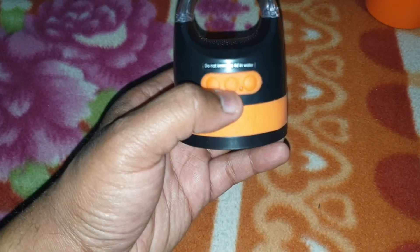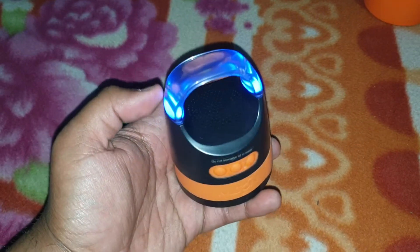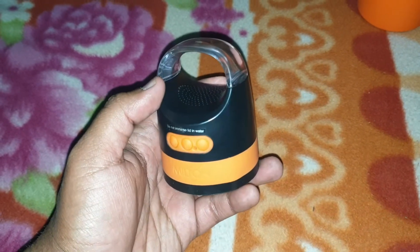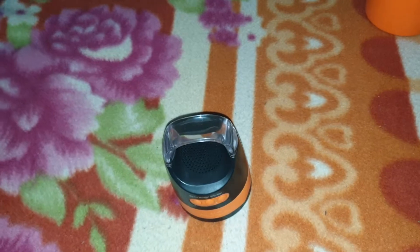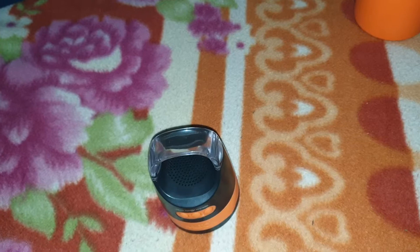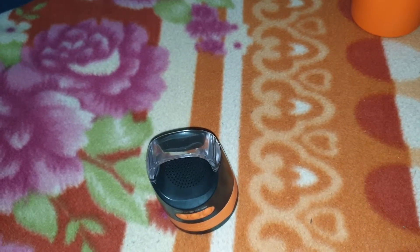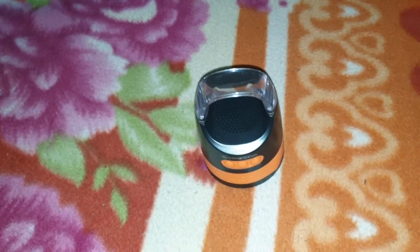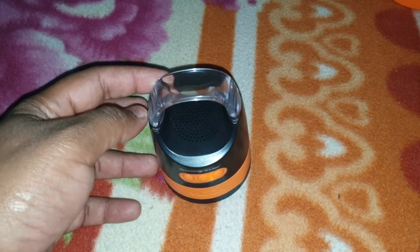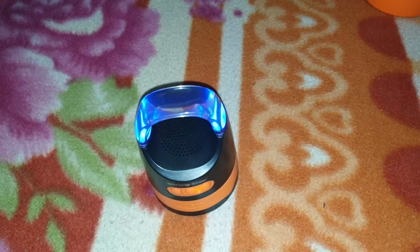Before that, you turn on the speaker by pressing the middle button. As you can see, the speaker is ready to be paired. I'll just pair the speaker now. The lights give you a notification that the speaker has been paired.